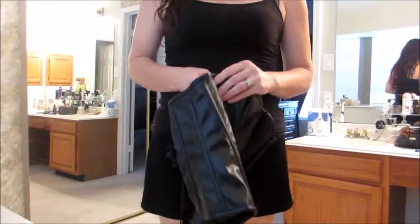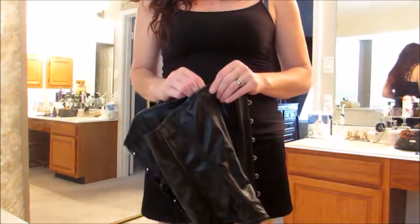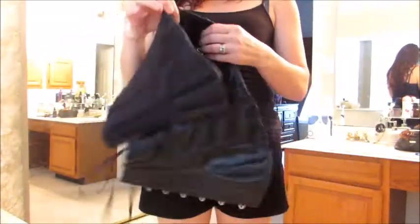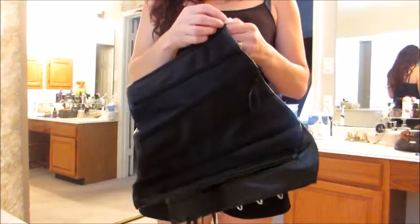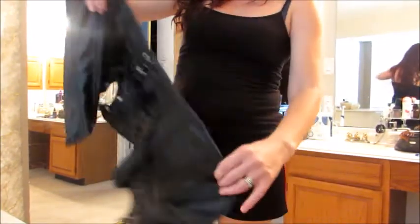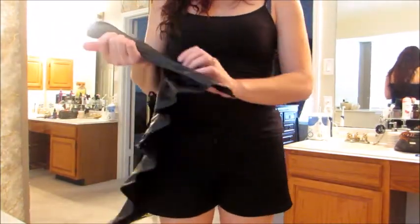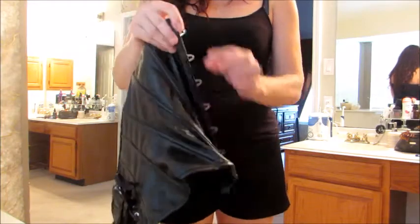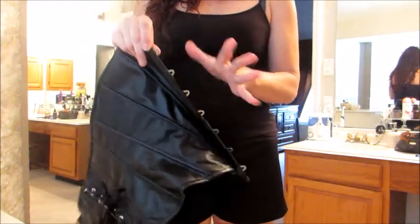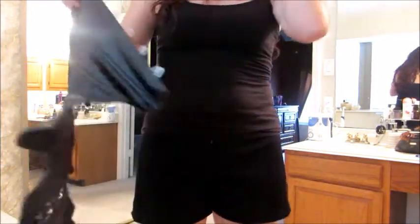A month or two ago my husband and I went to the Renaissance Fair and we saw some corsets there for about $200. Now granted they were pure leather, but what we really liked about them was the fact that they had pretty little clasps. When I saw this one and saw that it had really pretty clasps as well — it's kind of on the verge of steampunk but not quite there — I really like that.